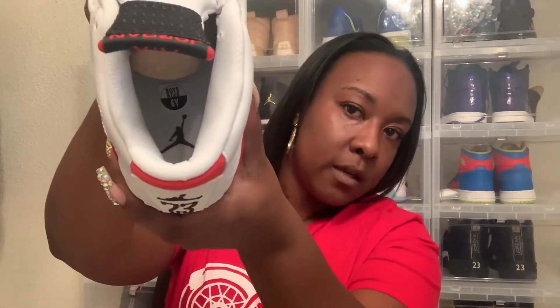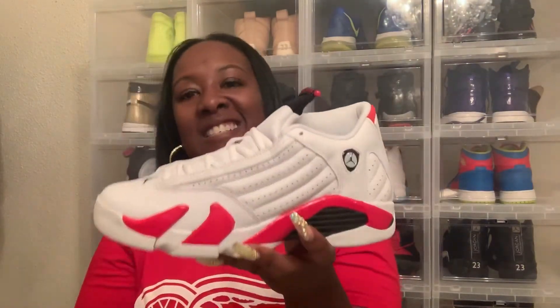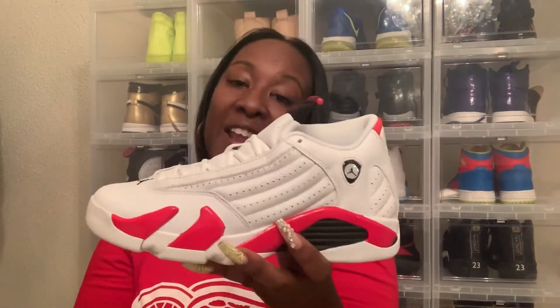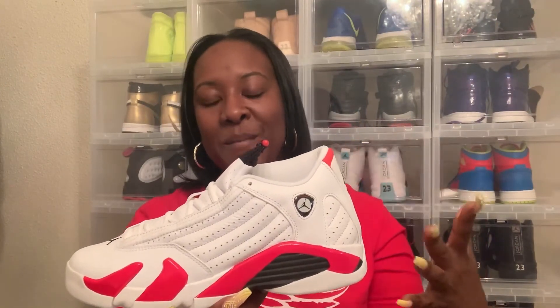I got the Jumpman on the bottom too. I'm looking across this shoe in detail with y'all — got the little Jumpman on there. Size six, my size, so I ain't trying to hit y'all with anything shady — this is my shoe. This is my very first 14. Y'all let me know what y'all think. I'm probably gonna say this is my only 14 — I'm not a huge fan of this shoe, but I figured let me rock with it.